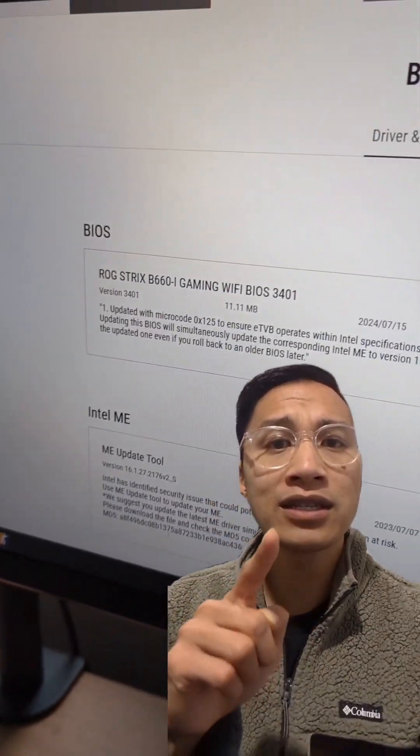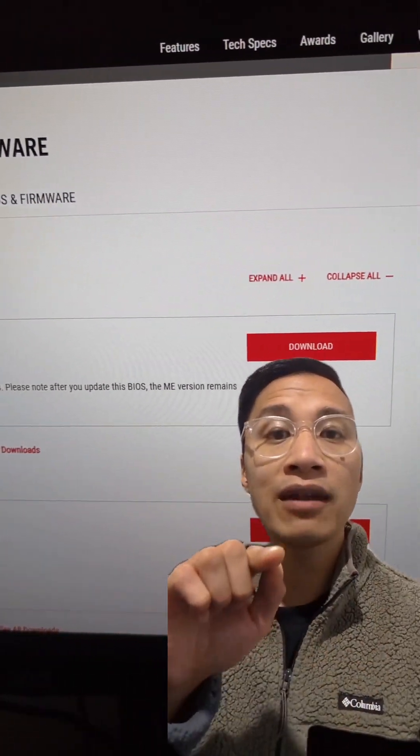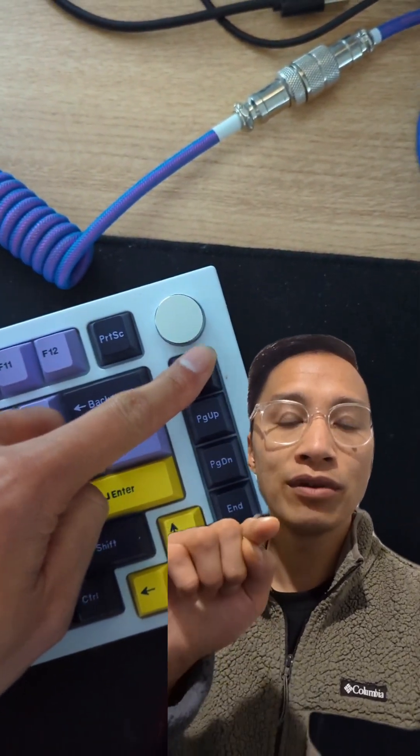However, to get the best temps, we will also do a slight undervolt. So, unzip that firmware onto a USB stick, plug it into your PC, and hit the Delete button on reboot.